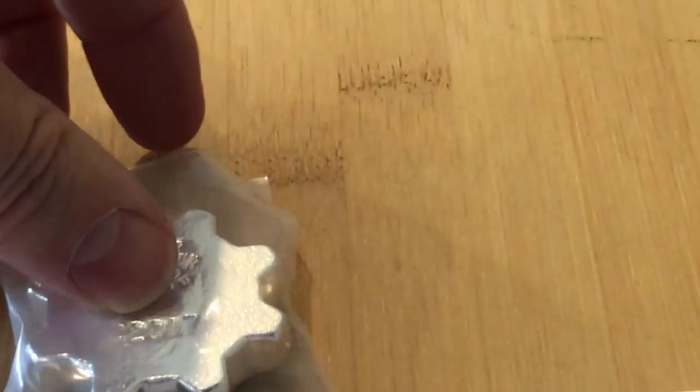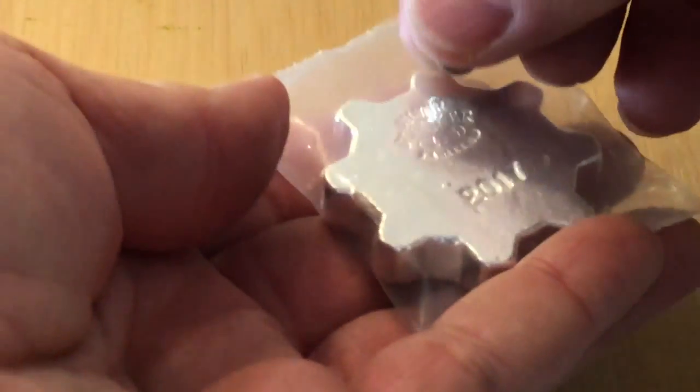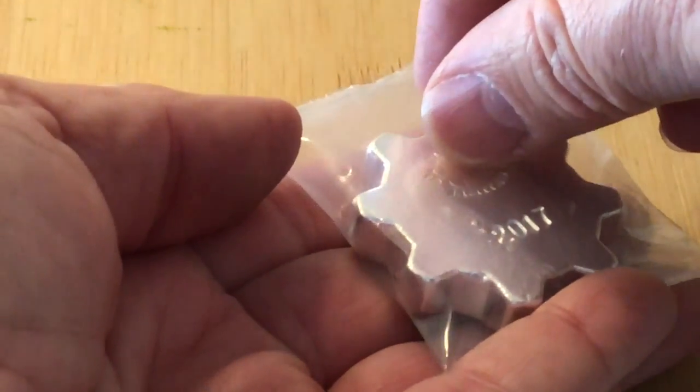I wonder if it will work through plastic. Let's see if the Scottsdale Stacker will go through plastic. It goes right through — so it tests right through the plastic. Scottsdale Stacker, you've got a clean bill of health.